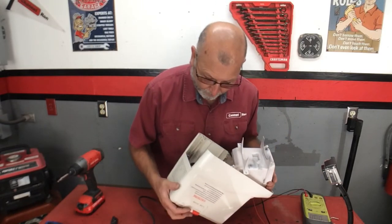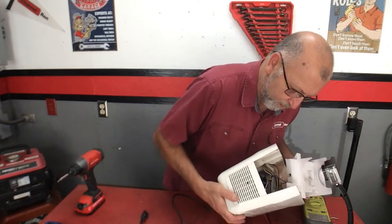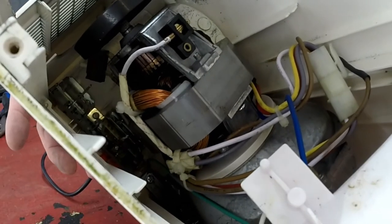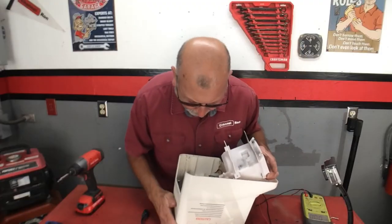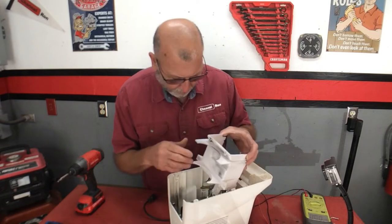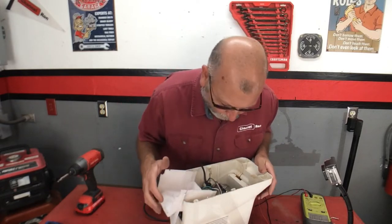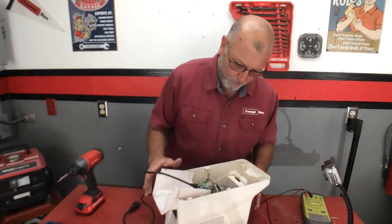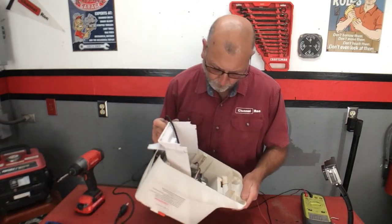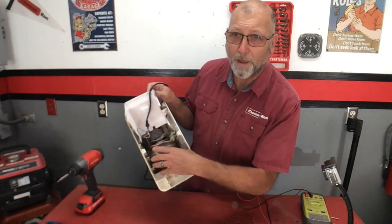I can tell you right now that this is an old unit. The switching mechanism down there is really quite cheesy — very mechanical. I wouldn't be a bit surprised if it was just the contacts down there. So I'm going to have to dig into this a little bit more. Rather than bore you with that, I'm going to remove this whole motor mechanism.